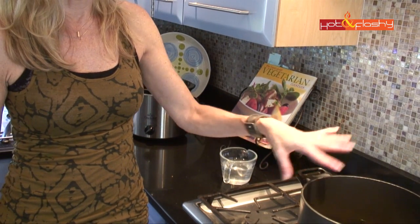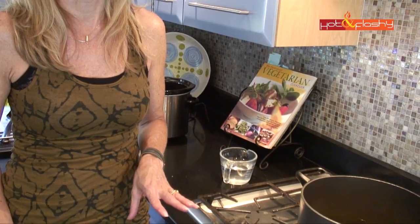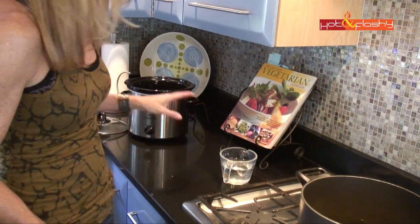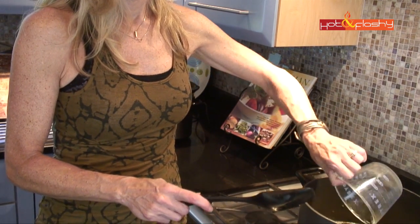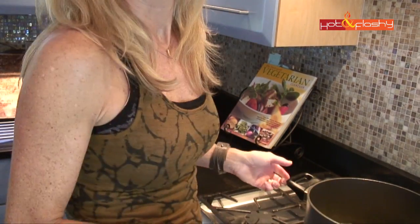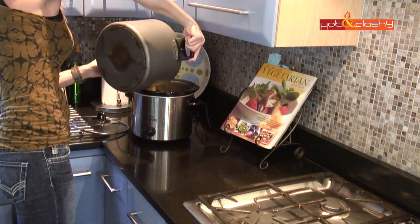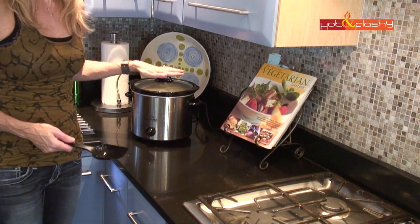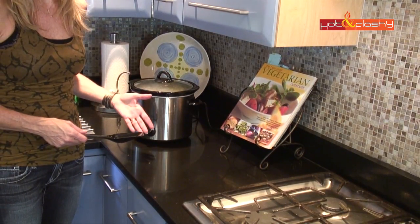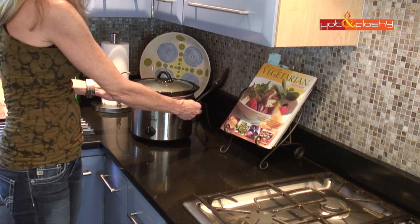I've turned the heat right up because now that I've added the cold kale from the fridge and room-temperature chicken stock, it needs to come up to just below a boil so it's really hot when you put it into the crock pot. Once it's just about to bubble, add a cup of water, give it a stir, then turn off the heat and transfer everything to the crock pot. If you're serving in a couple of hours, leave it on high; otherwise turn it to low and let it cook all day so dinner is waiting when everyone gets home.